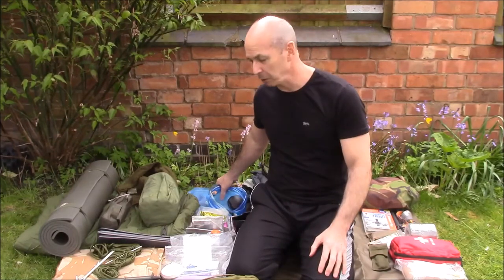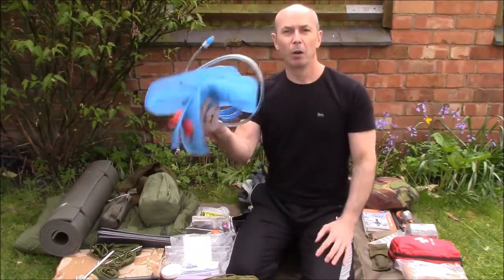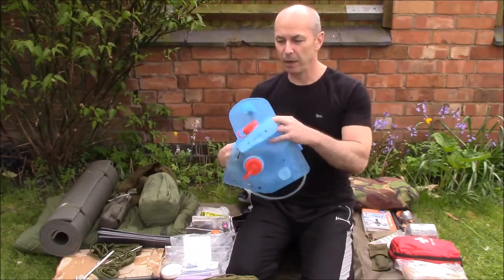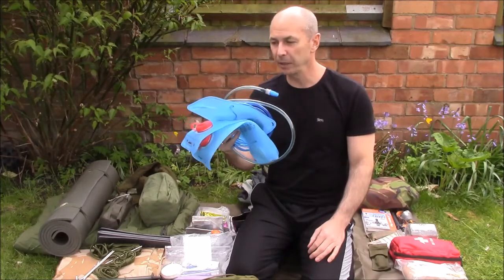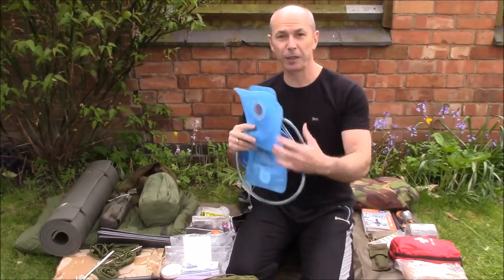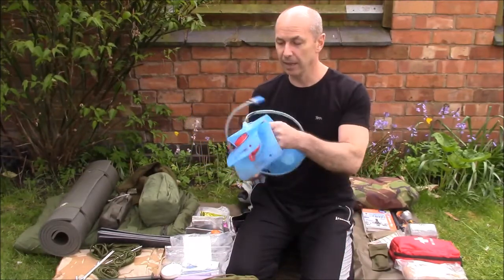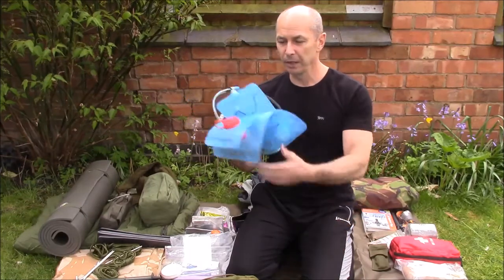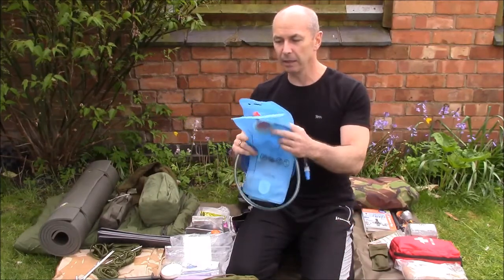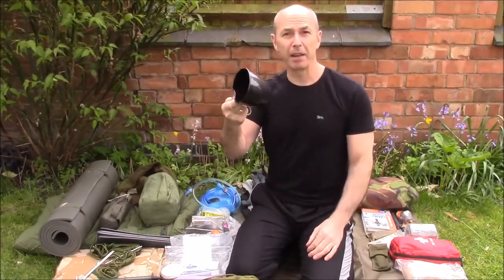For water, I used to carry British Army water bottles — not heavy but bulky. Now I use bladders. I carry around four litres of water for a one night trip in the Brecon Beacons in summer; I like to stay well hydrated. As the water depletes the bladder gets lighter and packs down to nothing, so you're not trying to squeeze things in neatly. Also a standard British Army mug.